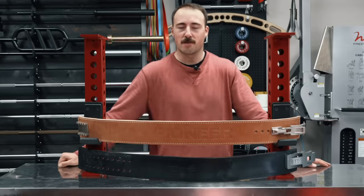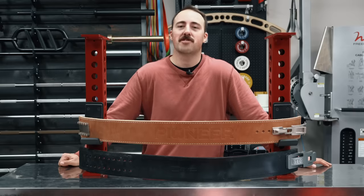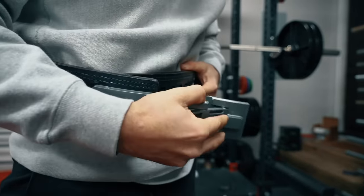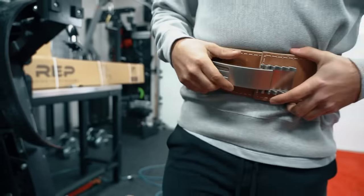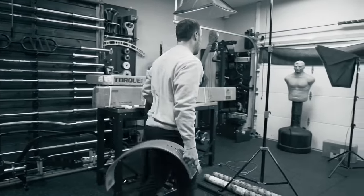This is Coop from Garage Room Reviews, and today we're doing a comparison on two of what I believe to be the best adjustable lever belts out there. Lever belts are designed specifically for powerlifting. They're very nice because you can snap and unsnap. After you do a big lift, you can walk out of the rack and just throw it off — look really cool, everything like that.